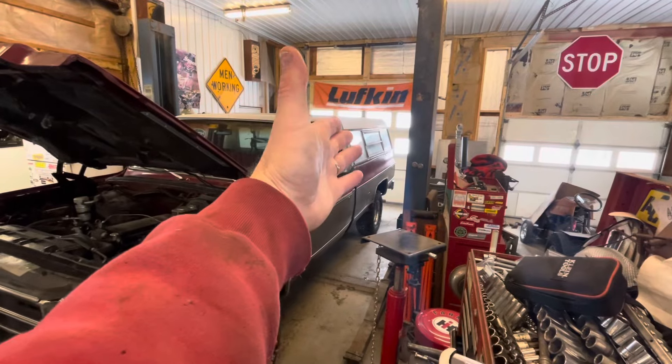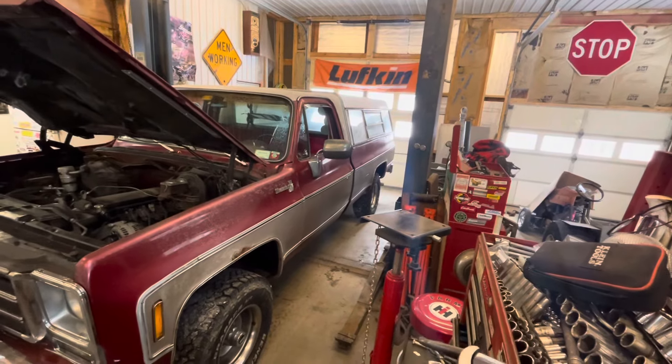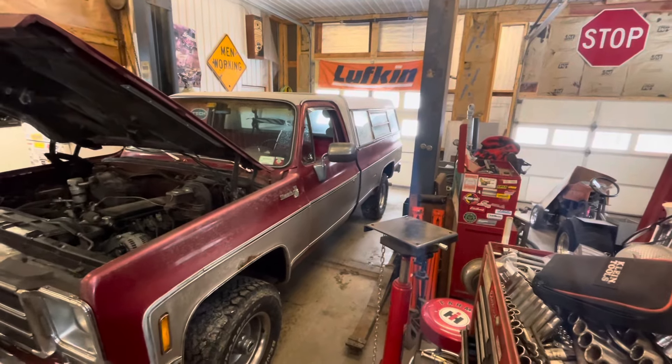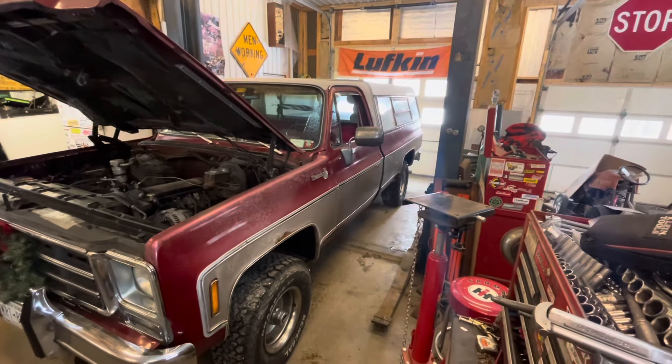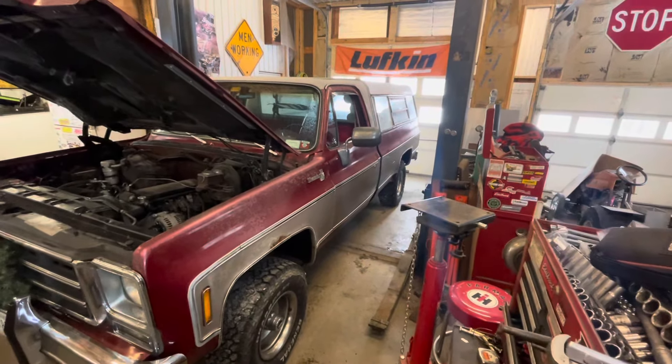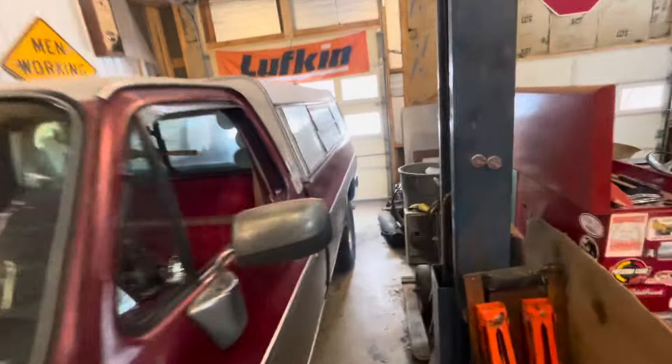I hate body work, but I can do it. If you watch the channel regularly, you'll remember I did a video about this cap — I fixed it up, my buddy Dave gave it to me, and I put it on here. I kind of love it. I know it gives the truck an old man look, but I have some gray hair so I don't care. I love how handy it is.